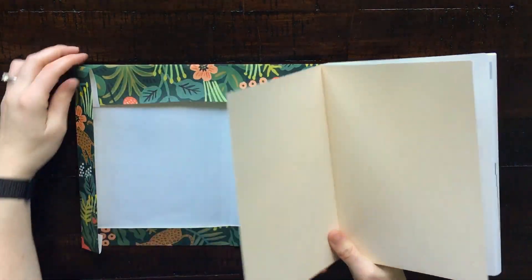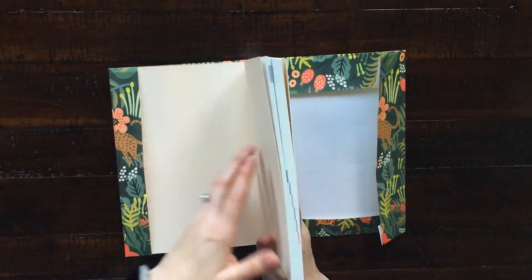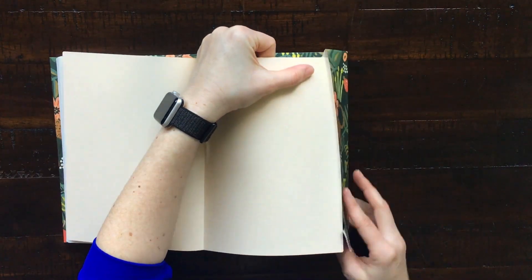Putting the book cover on is really easy — you just open it up and then slip the front and back cover of your book into the folded flaps.